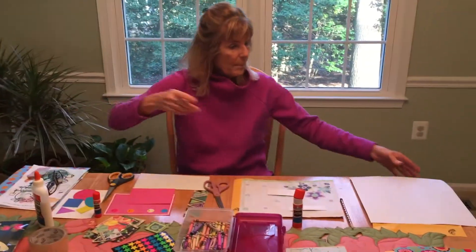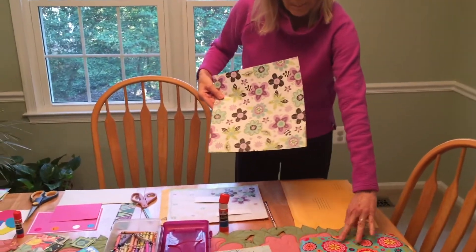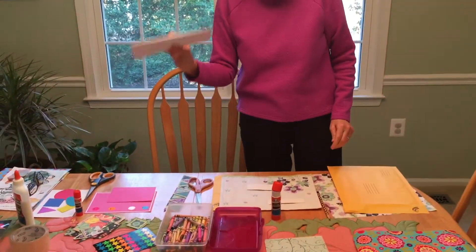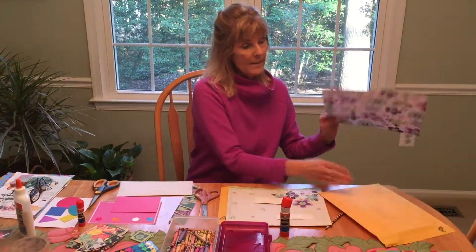First of all, I have some paper. You can use wrapping paper, you can use scrapbook paper, an envelope. We have all different sizes of envelopes, just things that you have at home. You'll need some scissors, you'll need your glue, maybe some crayons if you wanted to draw. I just measured how big our envelope is.